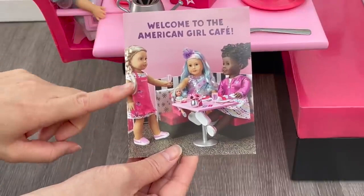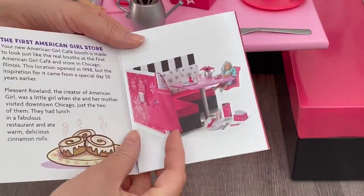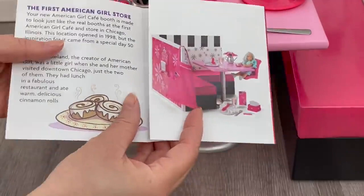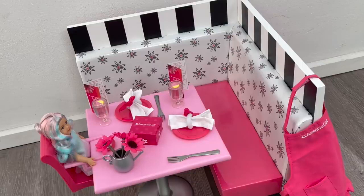You can see the entire setup in the collector's guide — it looks like two dolls can fit in the set. It gives an overview of all the items and a little story about the first American Girl store, how they sell cinnamon rolls, and how it all came to be. Overall, this set is so wonderful — it has to be one of my favorite items American Girl has released recently. I love all the detail, and it brings back memories of visiting the cafe. The mini doll and mini chair really complete the entire setup.